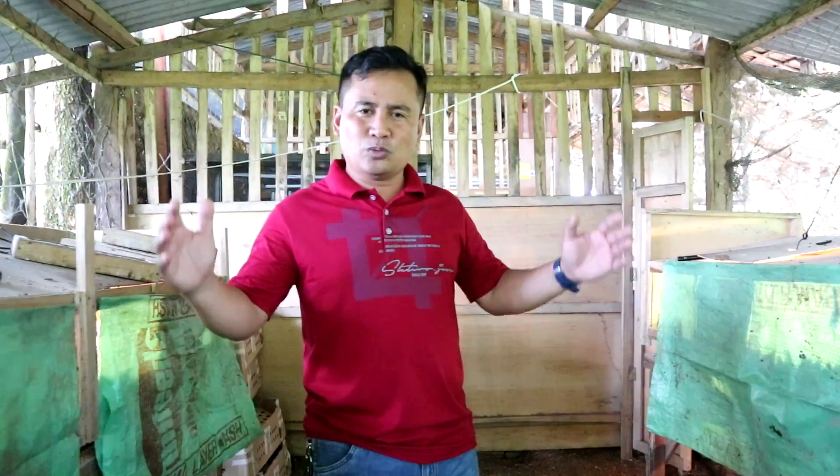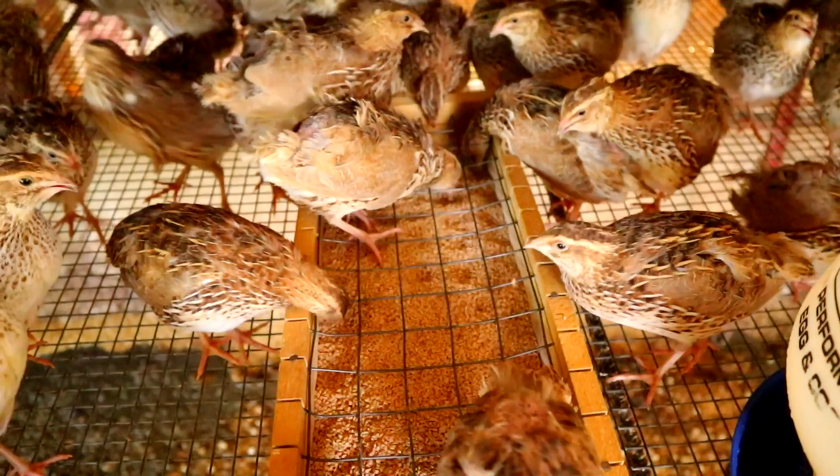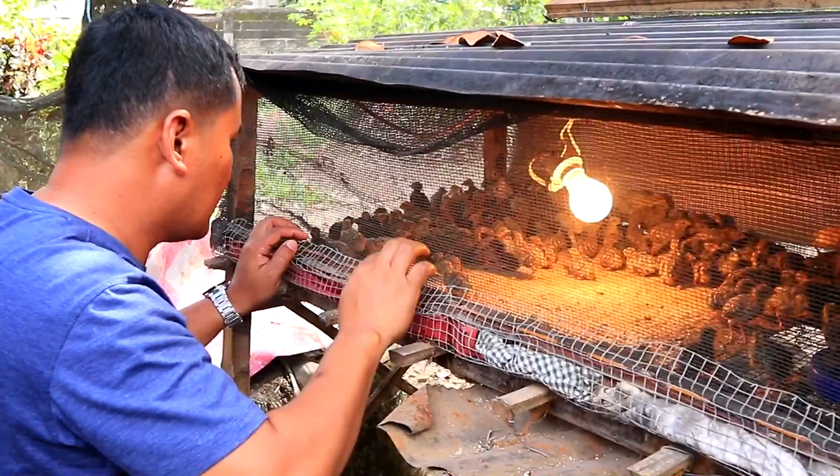In the previous videos, we mentioned the importance of producing your layers in a ladderized system — meaning you will not produce your layers all at one time. If you don't have much capital, you will run short, and there will also be a problem when the time comes to cull them all, causing egg production to become dormant.